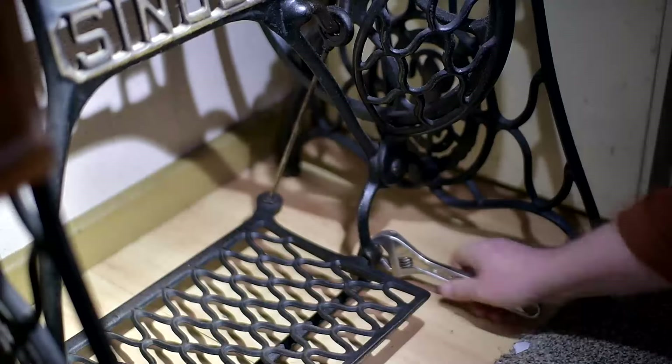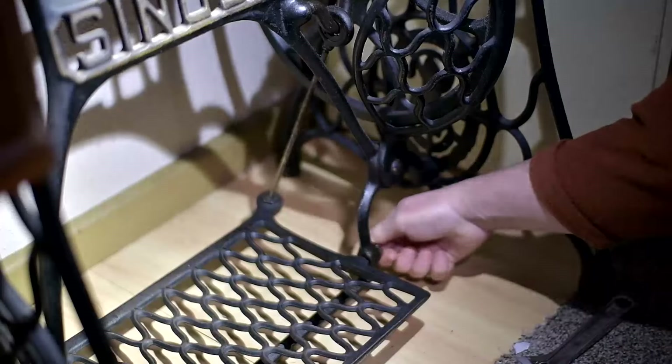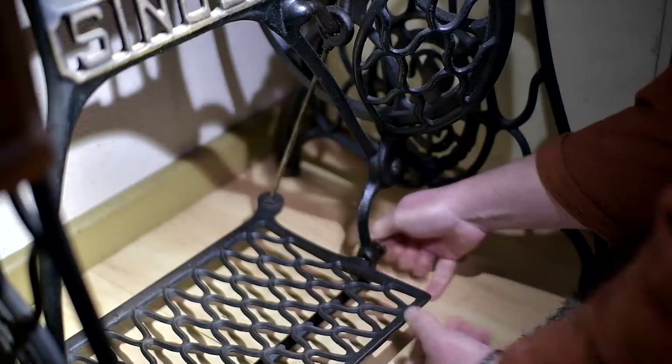I'm Ollie, this is Simply Stitchy, and this is how to fix a clunk on an antique Singer treadle sewing machine. First thing we're going to do is pull Grandma apart.